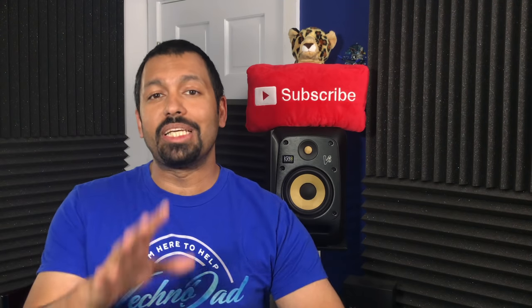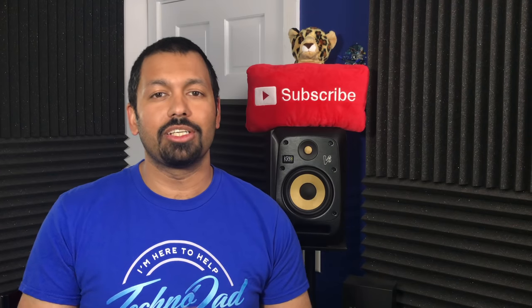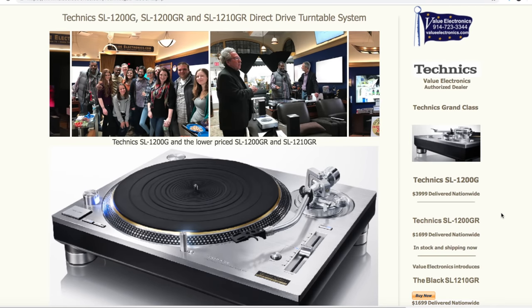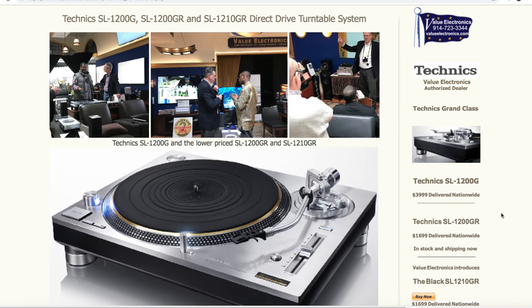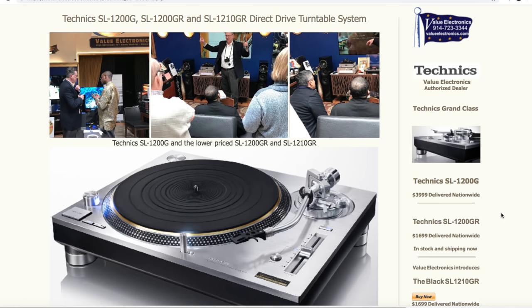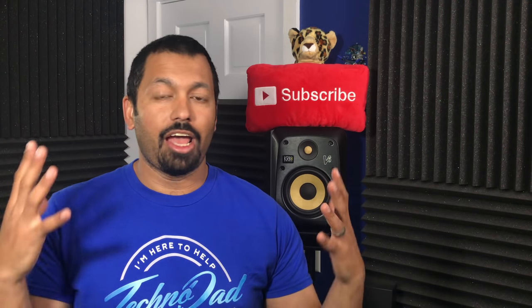Now that all that housekeeping is out of the way, let's get into it. I am super stoked, and before we get into this new Technics turntable I do want to give a big shout out and thank you to Robert from Value Electronics — thanks buddy, he sent this over for me to review. You can't just go to Amazon and buy one of these things, so if you're interested in picking up any of the new Technics turntables or even their amplifiers and speakers, definitely head on over to Value Electronics — the link is down in the description.